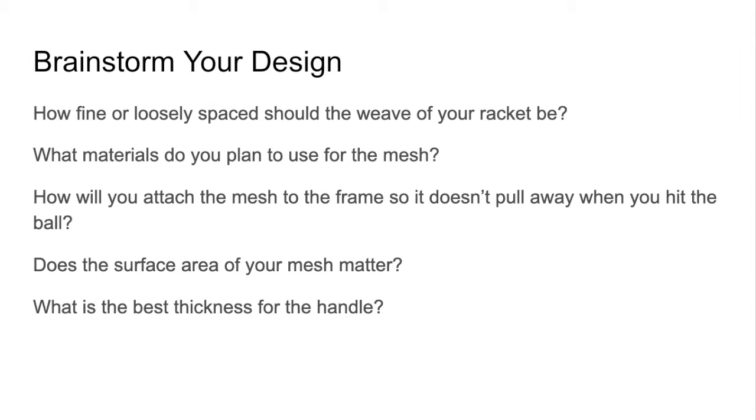Be creative, then brainstorm your design. There are some questions you need to consider: How fine or loosely spaced should the weave of your racket be? What materials do you plan to use for the mesh? How will you attach the mesh to the frame so it doesn't pull away when you hit the ball? Does the surface area of your mesh matter? And what is the best thickness for the handle?